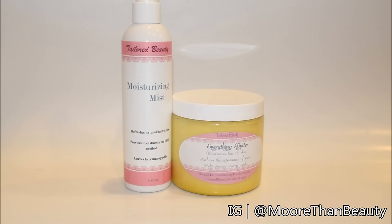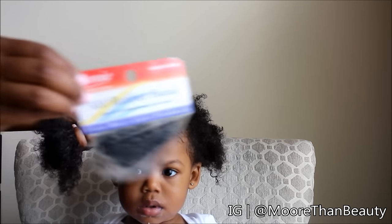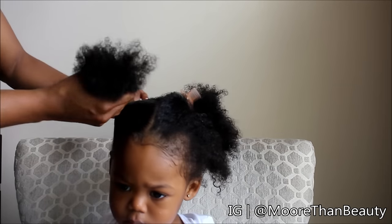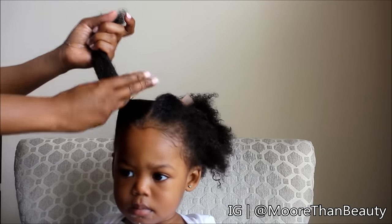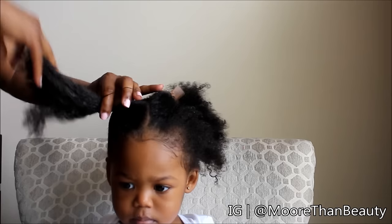The products I'll be using are the TaylorBeauty moisturizing mist as well as the Everything Butter. I'll also be using rubber bands — I have videos on how to put rubber bands in as well as take them out. I'm putting the rubber bands onto her hair and trying not to do it too tight because I don't want to hurt her head.